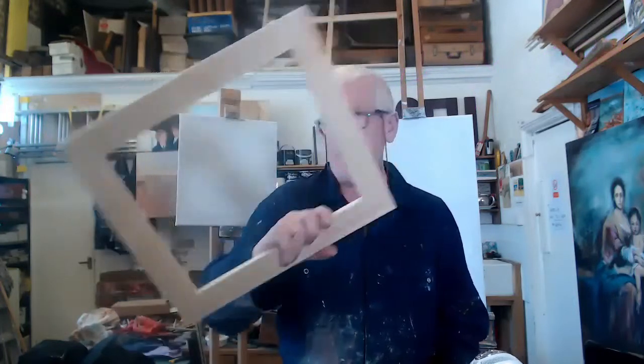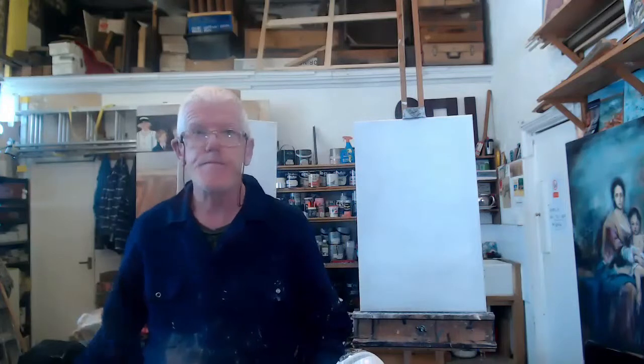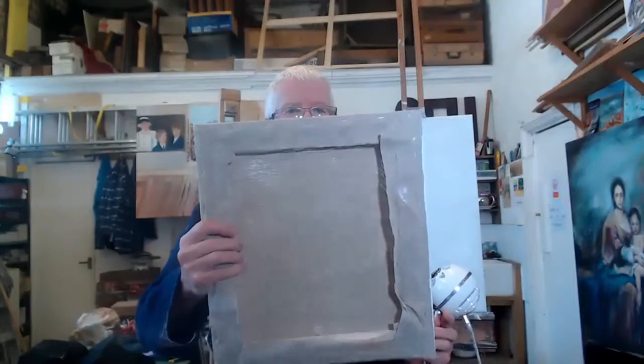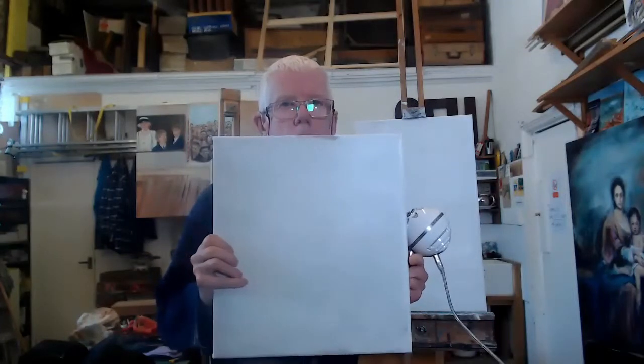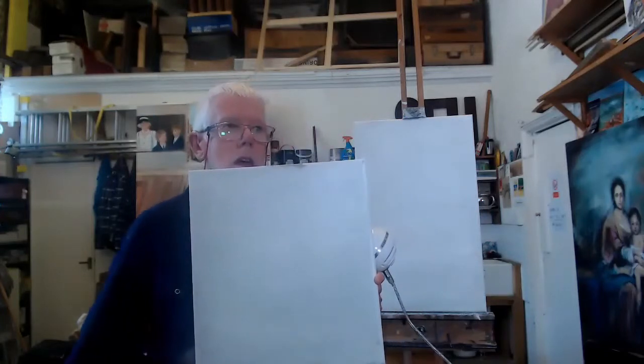So stretcher bars, and then the next thing I do is stretch them onto a canvas. This particular one has linen material on it, which I've been using just recently. And then I put PVA glue on to tighten up and seal the linen. And then I put gesso, which is like an acrylic primer, on top of the glue before I begin.